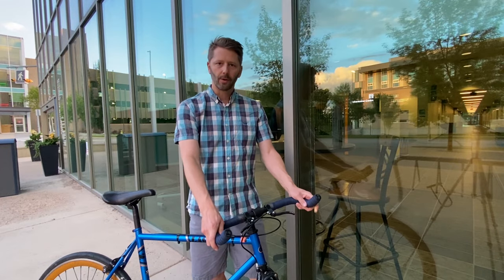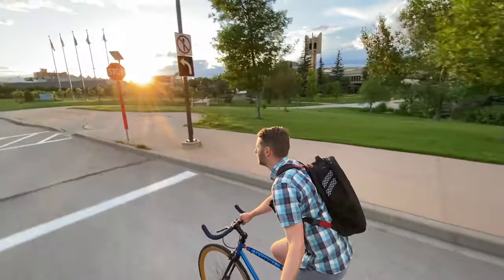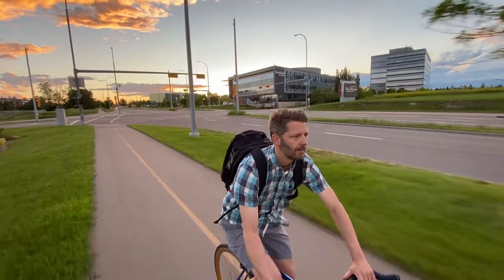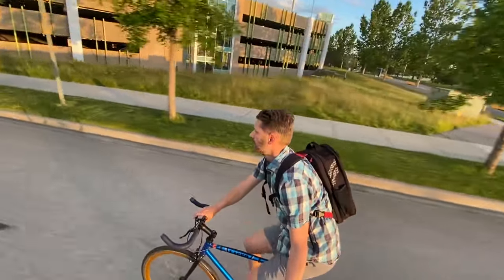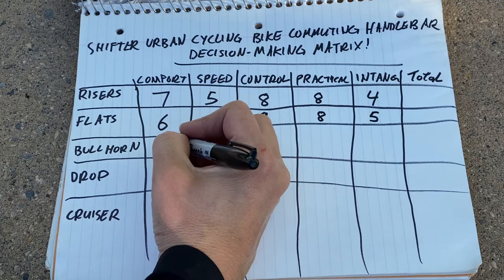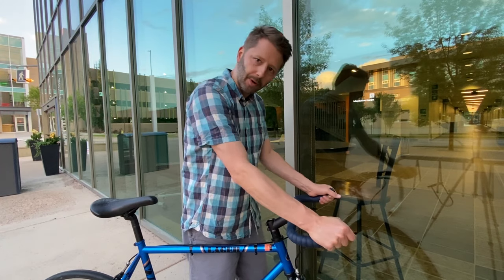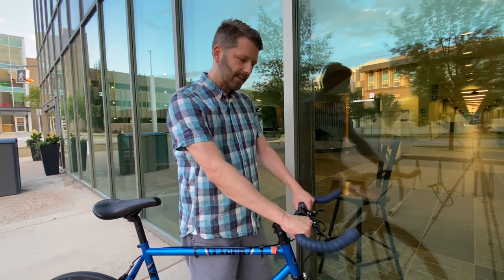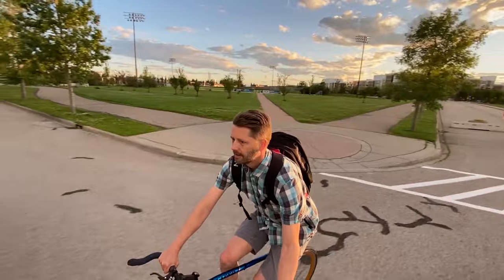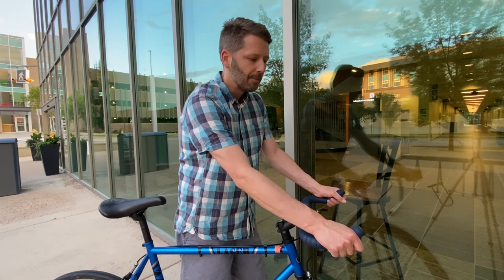Next up are bullhorn handlebars — named because they look like the horns of a bull. These originally started as handlebars for track racers, but like lots of things about racing, they've made their way to the streets. These days you see them on a lot of fixed gear or single speed bikes. For comfort, I'm giving bullhorns a six out of ten. On the plus side, there are multiple hand positions, which gives you lots of options for your wrists. On the downside, all those positions are pretty aggressive — you get down low and have to crouch a lot, which is not great for comfort.